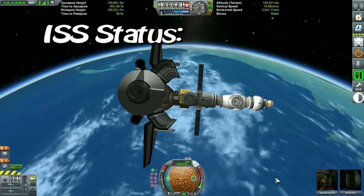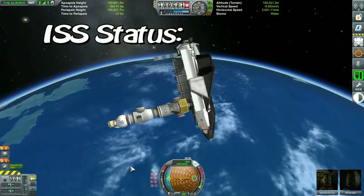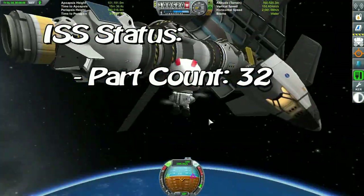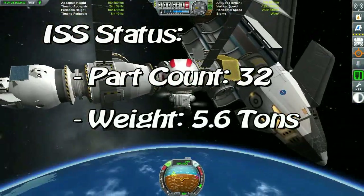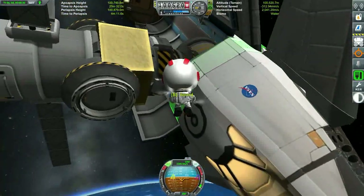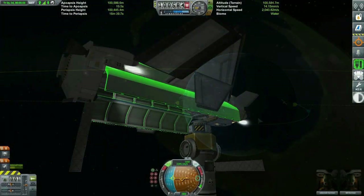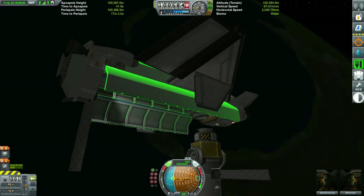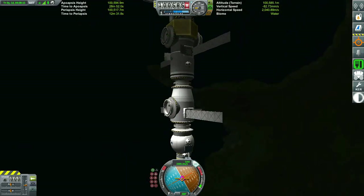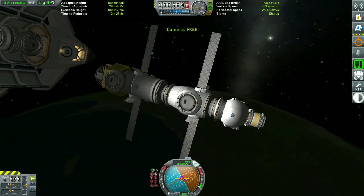Now that we've assembled all the major components of the space station for this mission, the ISS itself is sitting at a whopping 32 parts with a weight of approximately 5.6 tons. Bill is going to take the scenic route back to the space shuttle to inspect his handiwork before coming back into the cabin. After a few days in orbit making sure all systems are working correctly on the space station, it's time to undock and bring our light shuttle and all our crew members back home.